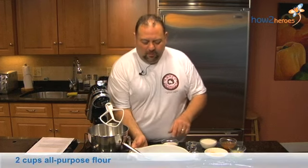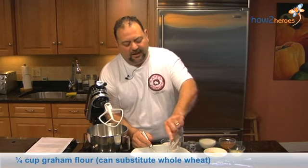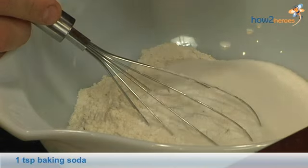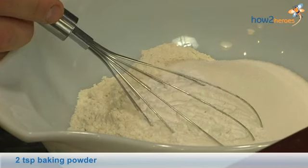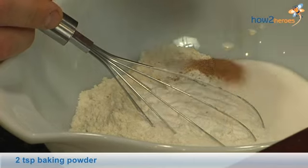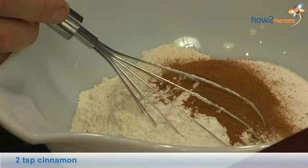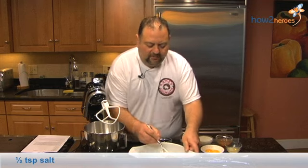We have a couple of cups of flour in our bowl. We have a little bit of graham flour that we're going to add in, some sugar, baking soda, baking powder, fresh nutmeg, cinnamon, and a little bit of salt. We'll whisk all of this together.